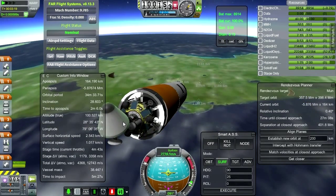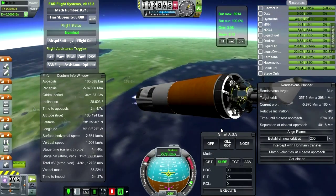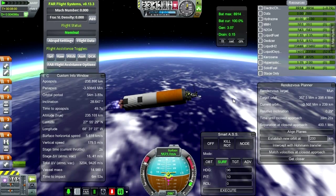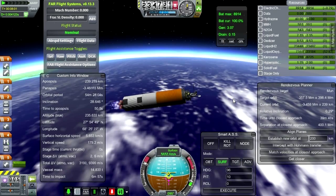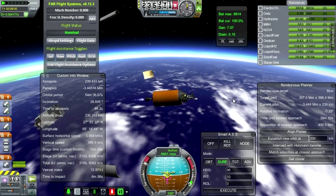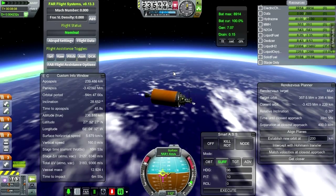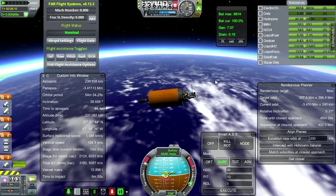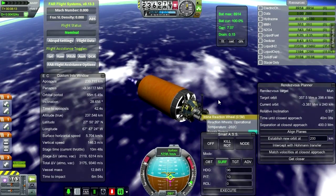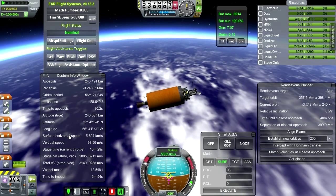Where did I put my antenna? I think I actually grouped it to action group one — yep, there it is. Getting ready for second engine cutout. The second engine is out. The third stage is lit — a bit of a kick, but I think the gimballing should be able to handle it. I still don't have much reaction wheel — did we have a reaction wheel on the probe? Yeah, it looks like we do, a really, really weak one.